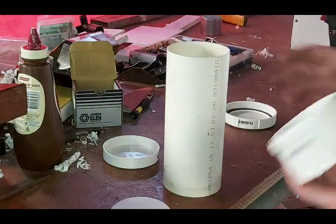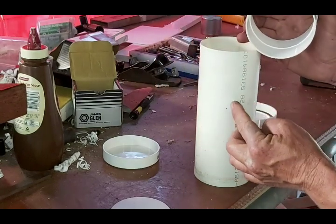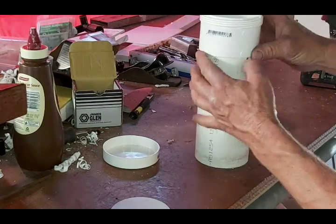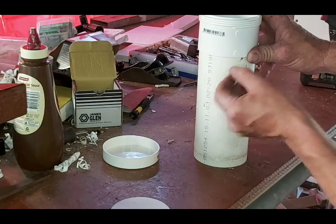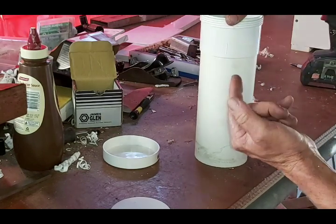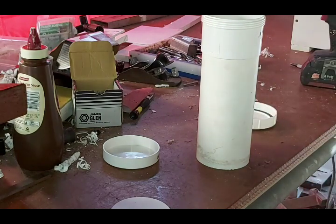The next step is you have to glue this on here, but first you have to cut the slots where the bees are going to get into the feeder. I normally push it on there and then come down about 25mm from the bottom edge of this socket here — I put two saw cuts in it about 25mm apart on opposing sides. I just use my drop saw to do that.